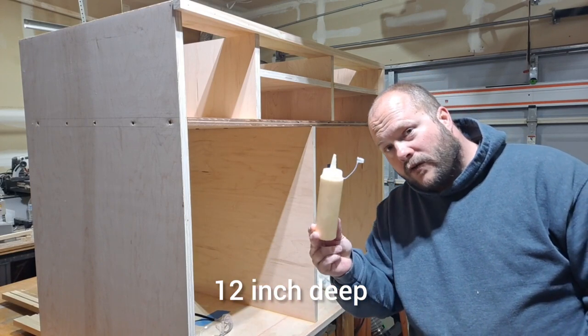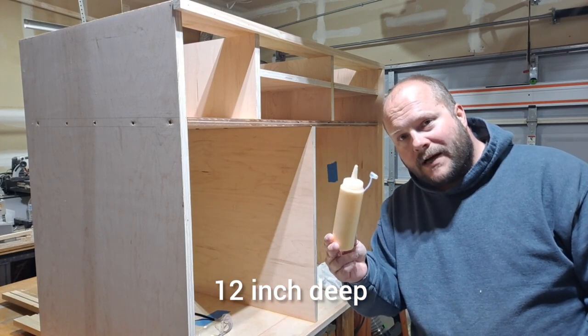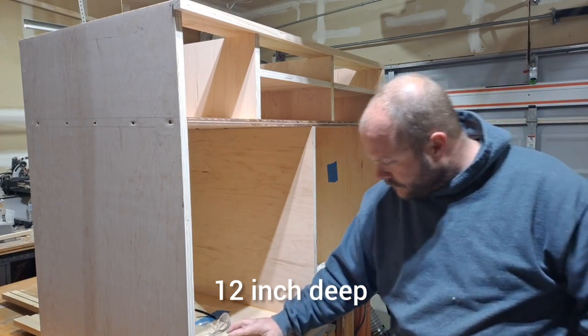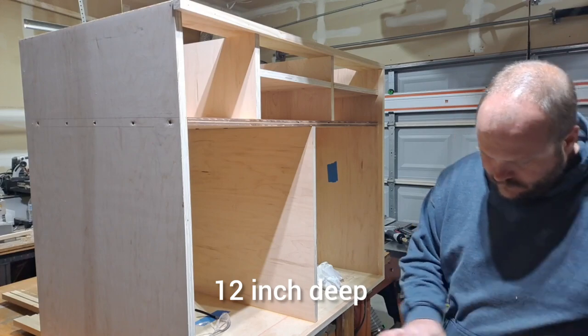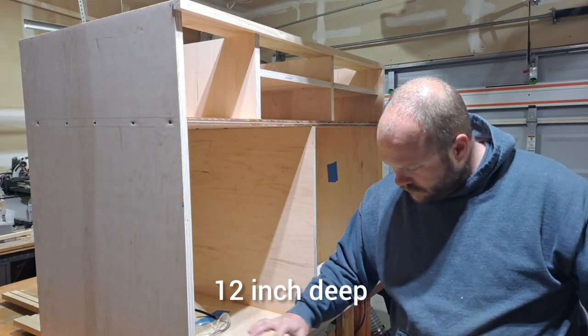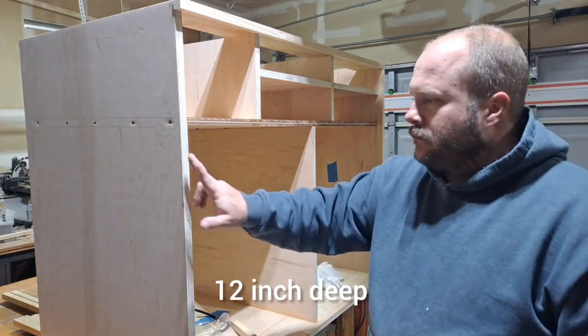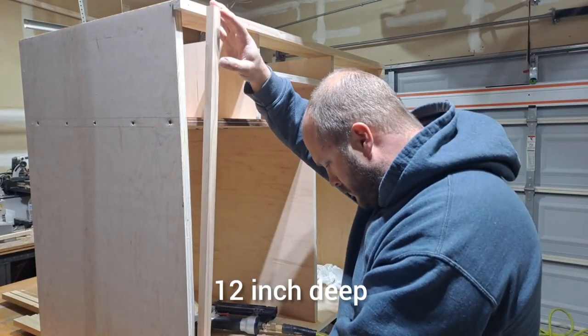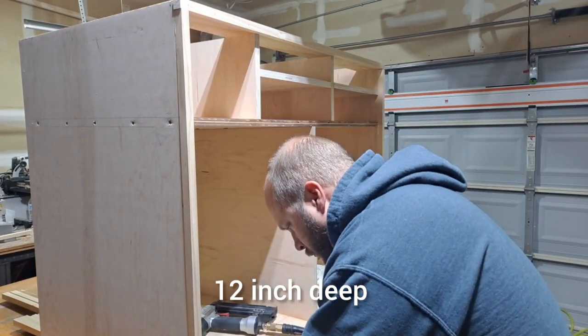If you haven't switched over to these little squeeze bottles for glue, highly recommend it. It's so easy to use that little nail gun, but man, I get scared of it — I always think I'm going to shoot my finger.